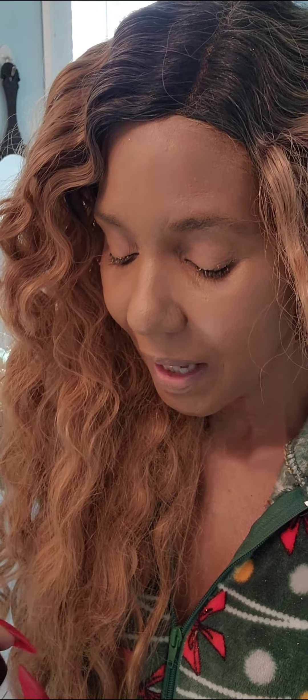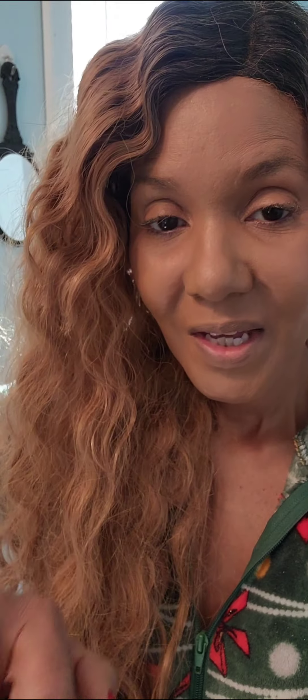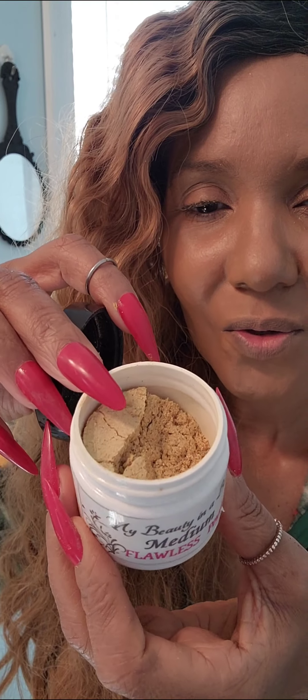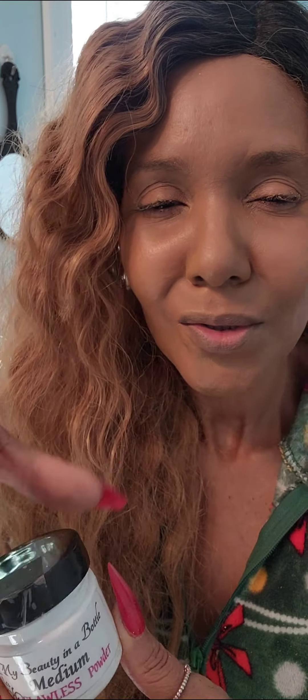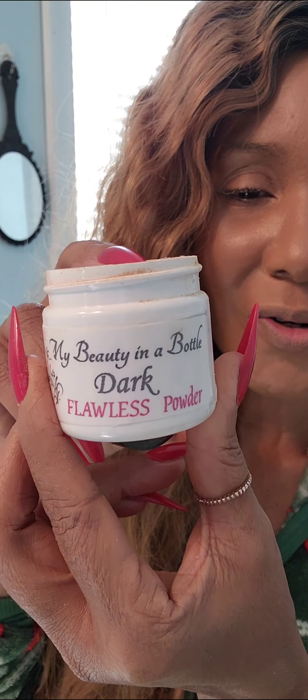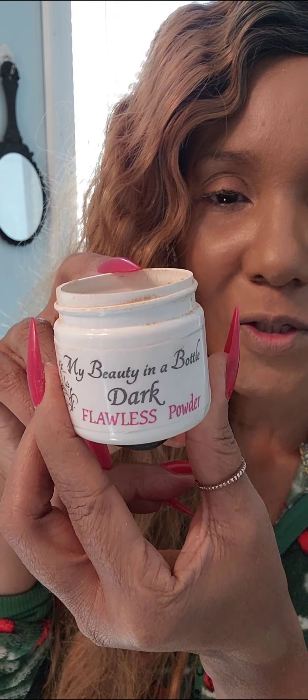I've got a powder combination for just about everybody. Here's the Medium — you can smell all the notes of all the different yumminess in these spices. And here's the Dark — I love it, you can smell the different notes of all the different kinds of spices that I use.